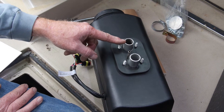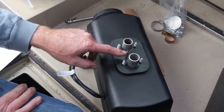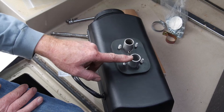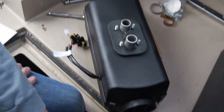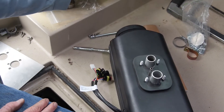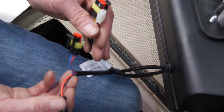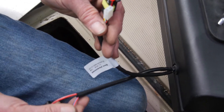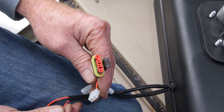Here is an overview of the heater connections: diesel exhaust out, diesel fuel in, heater air intake, fresh air, and hot air out. There are also connections going to your battery, your fuel pump, and your control module.